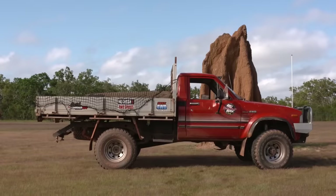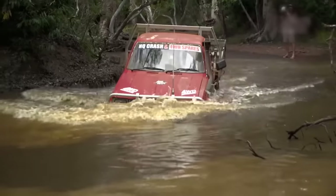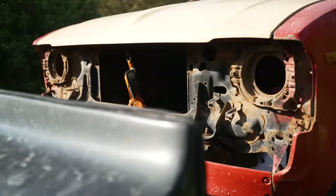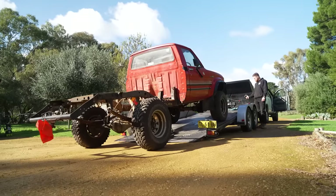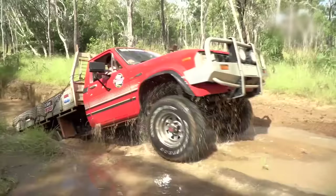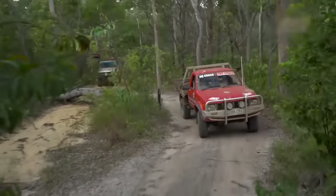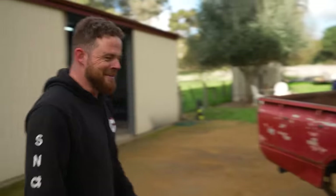This poor old vehicle was destined for the wrecking yard. The trip up the Cape where it took me to the top of Australia for the very first time was almost seven years ago. Ever since then, I've always wanted to restore this old vehicle that was destined for the bin back to her former glory. From wrecker to restore, this is going to be one of the most ambitious projects we've ever taken on.